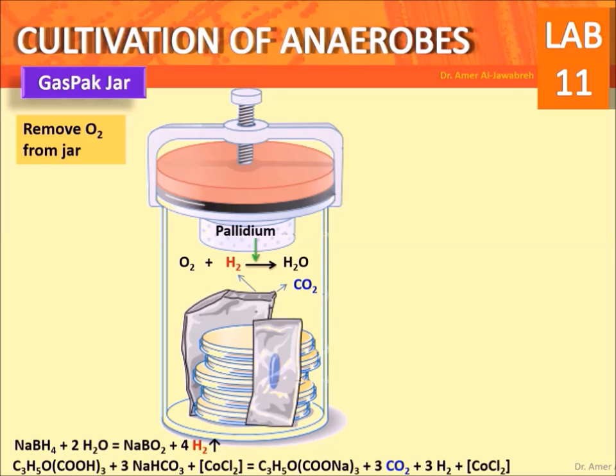The palladium catalyst combines the generated hydrogen with residual oxygen to form water vapor, thereby creating a CO2 environment favorable for anaerobic growth. A methylene blue indicator strip should turn colorless, indicating the complete absence of oxygen.